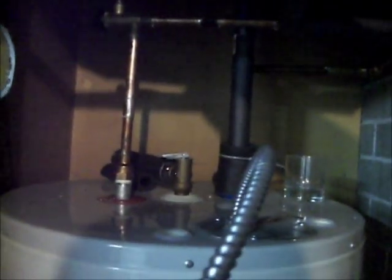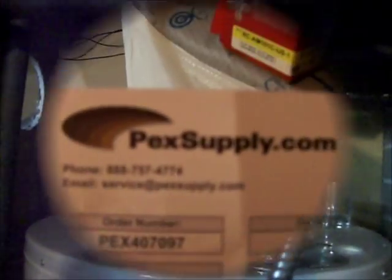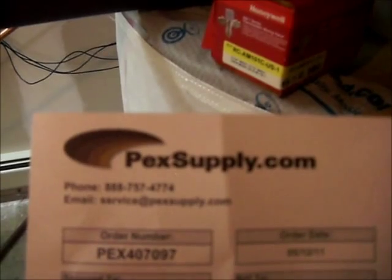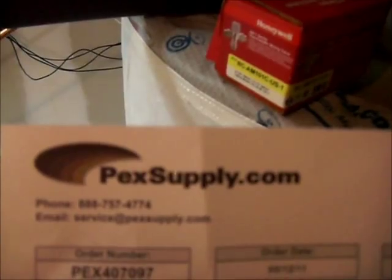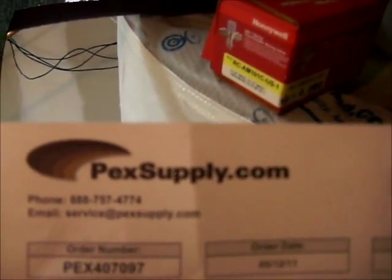I just got it installed tonight and it seems to be working well. I've got it on the maximum setting, which is 160 Fahrenheit, so everybody should be happy now. You can get it from pexsupply.com — the SKU is 0215462, it's a half-inch 70A-F sweat tempering valve. It's about $35.